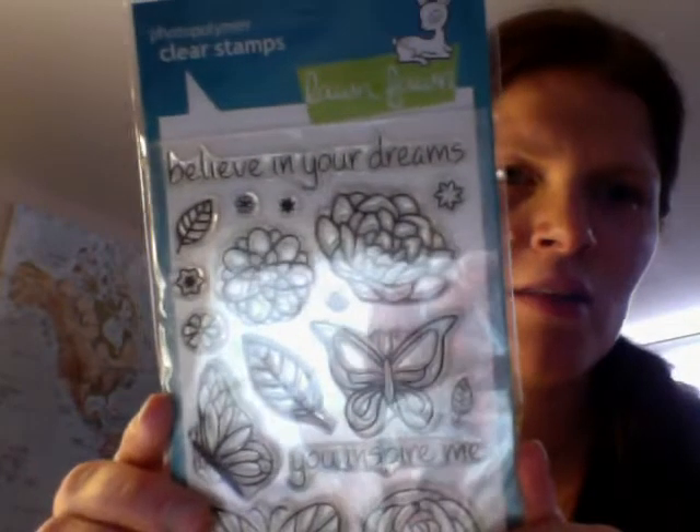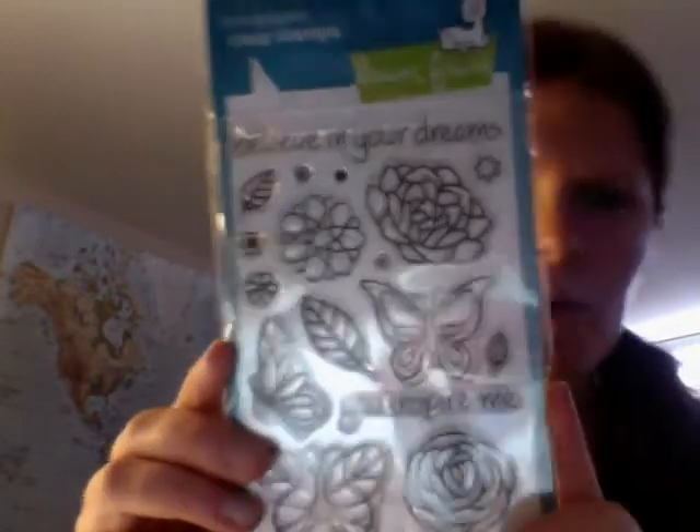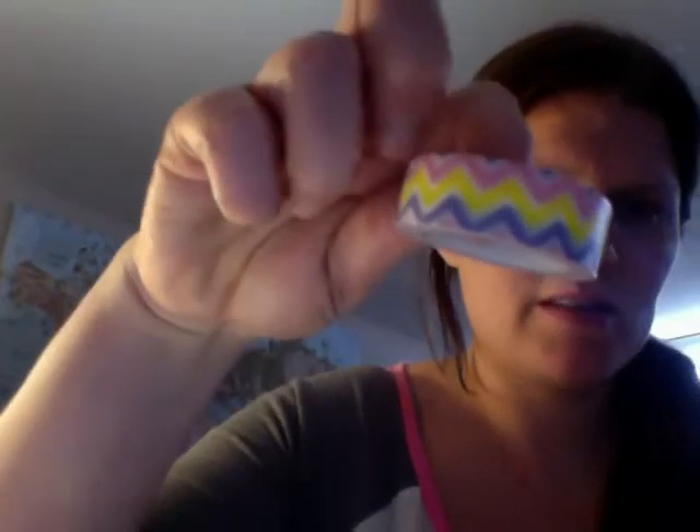Now my haul — this is just from the Scrapyard, from my girl Jordan. She's a fellow Canadian. I got this Lawn Fawn stamp set called 'Fluttered By.' And then I also got some washi tapes from her.